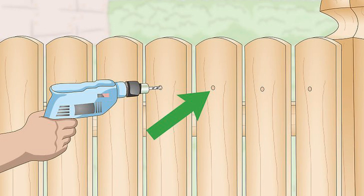You can install a mounting board first — screw it to the fence before hanging the planter, which makes the planter easier to remove later. You can also buy brackets from a home improvement store, screw them to the fence and the planter.